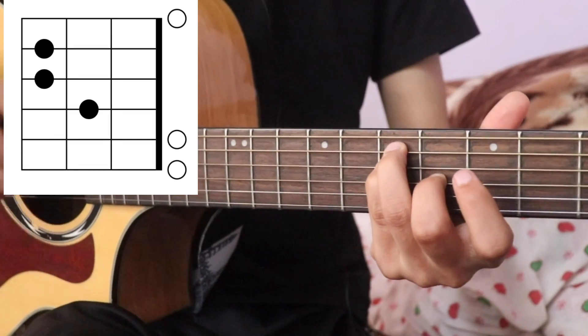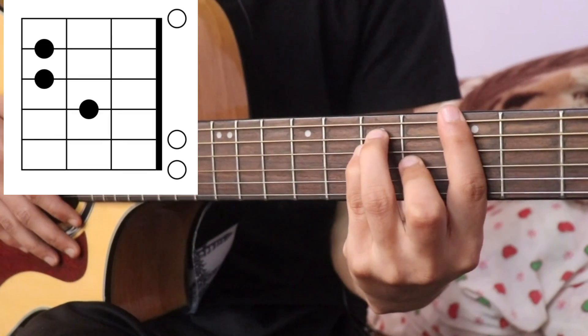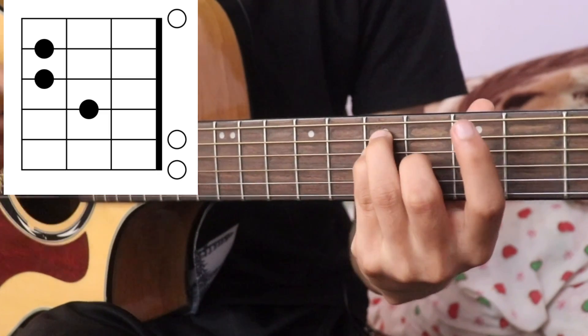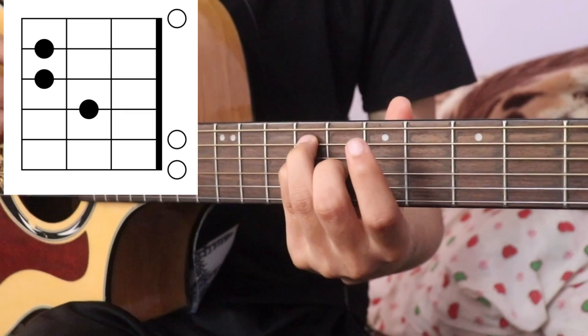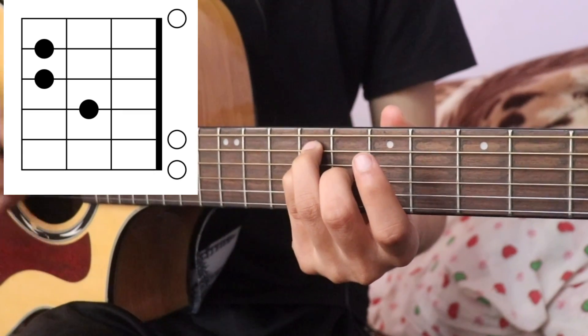A major is open. A major is 11th fret. Then you will remove all the strings open.